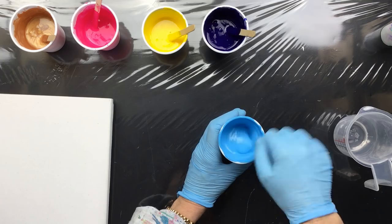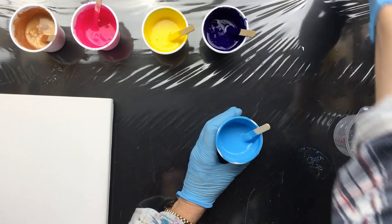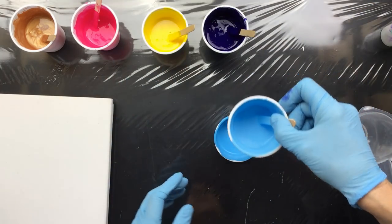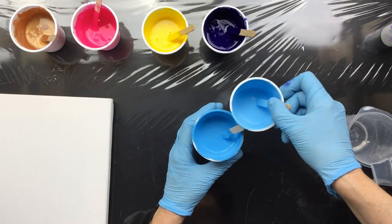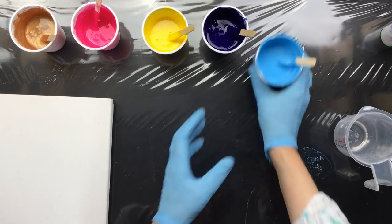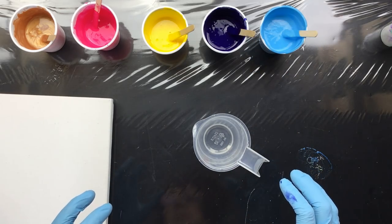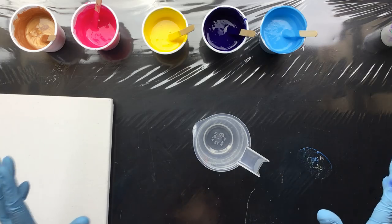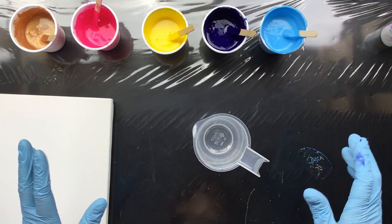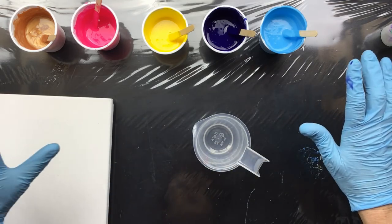This is some leftover from yesterday — a color that turned out a little bit too dark, so I put half of it in another cup, added a lot of titanium, and that's what I poured yesterday. Much lighter now, so I can use it. I just want some weirdo colors. I'm going to do a ring pour and then really stretch it all over the canvas.